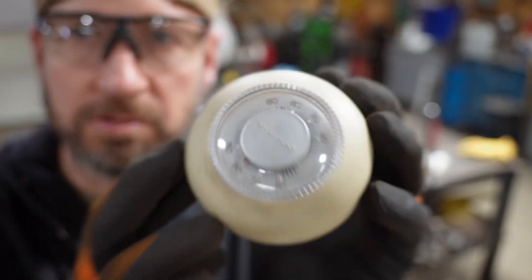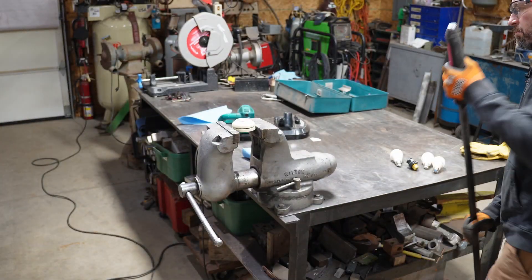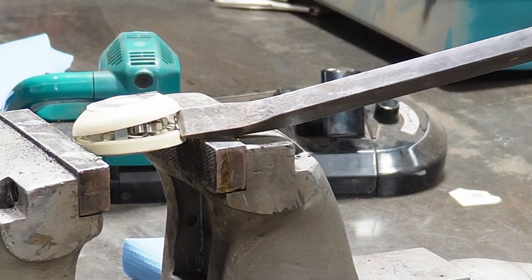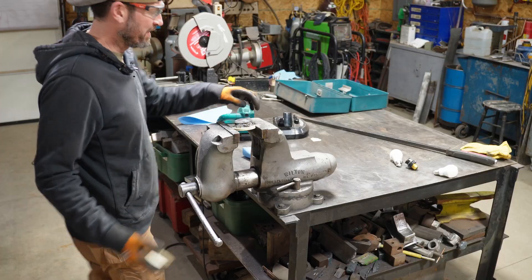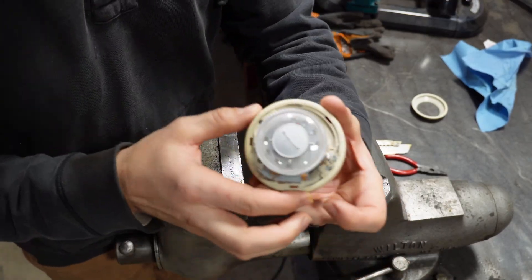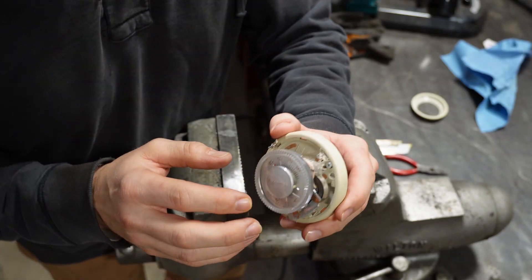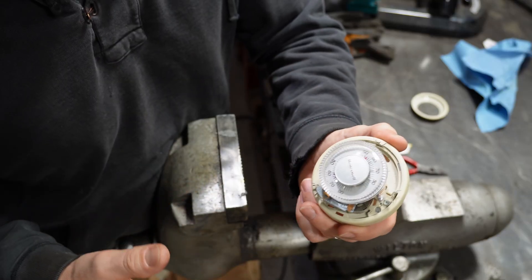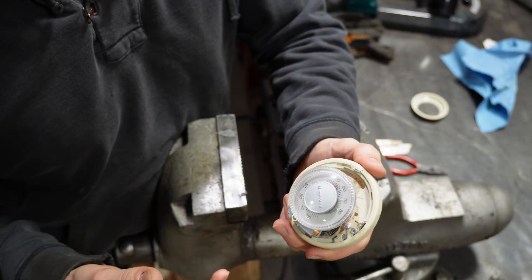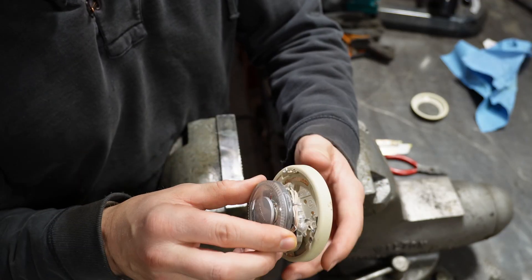Okay, next up is our thermostat. Got to get this top cover off — got it. I'm going to try not to actually destroy this thing because I might end up using it. We heat our house with radiant wall heaters, a wood boiler — an outdoor wood boiler — and we have six zones in the house, and each zone is controlled with one of these.